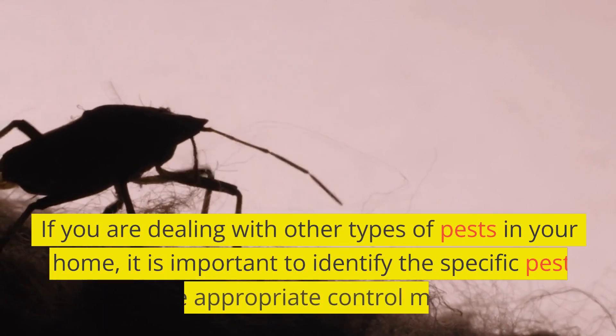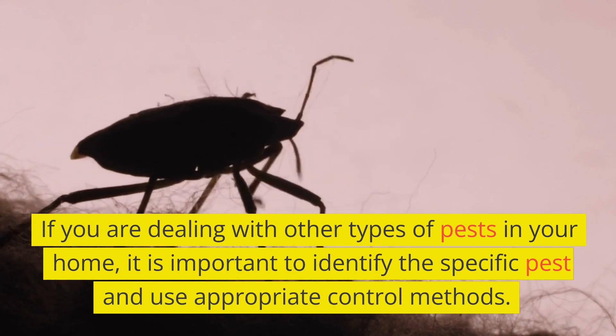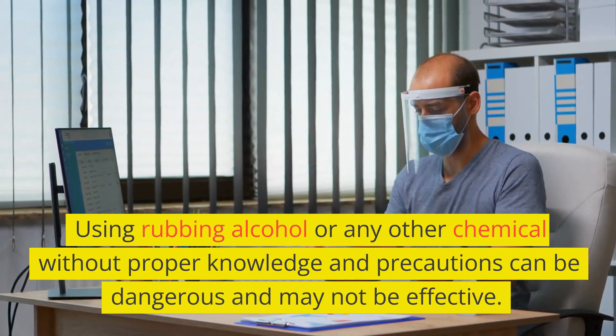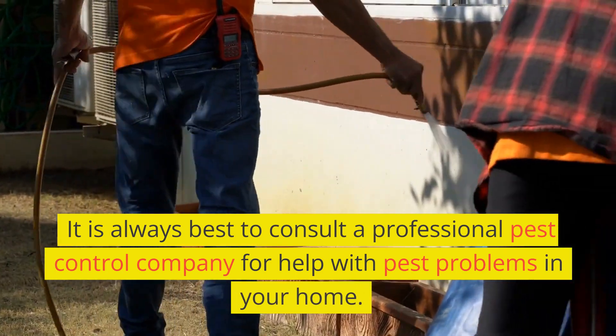If you are dealing with other types of pests in your home, it is important to identify the specific pest and use appropriate control methods. Using rubbing alcohol or any other chemical without proper knowledge and precautions can be dangerous and may not be effective. It is always best to consult a professional pest control company for help with pest problems in your home.